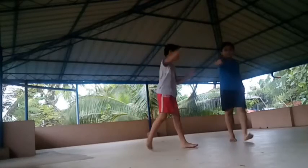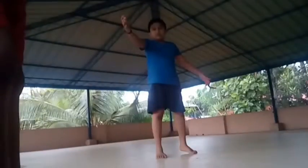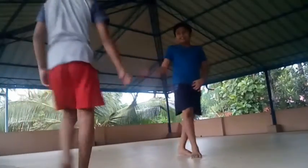What's up dudes! Welcome back to another video. So today, what we're going to do is I'm going to teach my brother a dive roll.